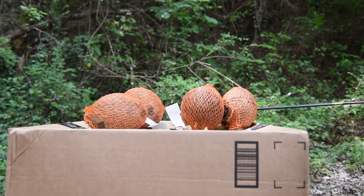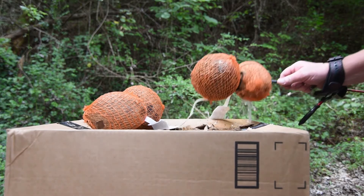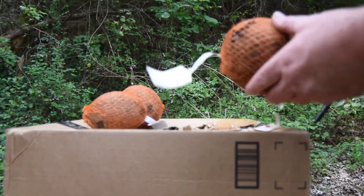I'm going to do this again, but next time I'm going to use a field point, because I believe a field point is sharp enough to a point and has less mass area to penetrate through. I believe a field point will go through three or four of them.